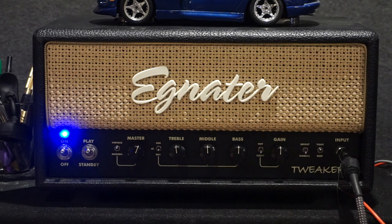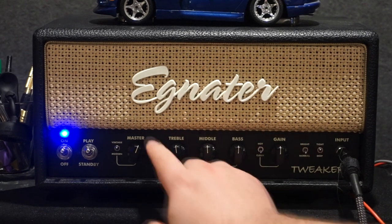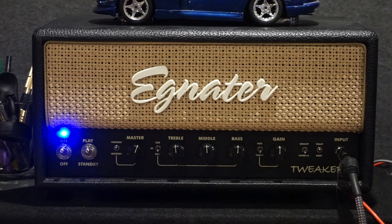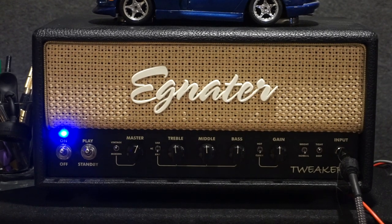Switch it over to Vox — it's a little bit throatier. And then Marshall, or Brit mode, you can hear immediately has more gain and that kind of pushed sound that Marshalls are so known for.